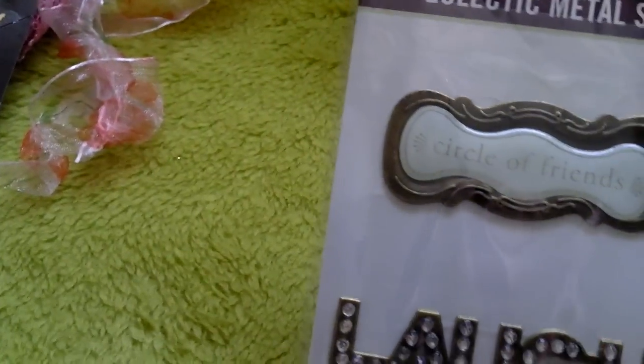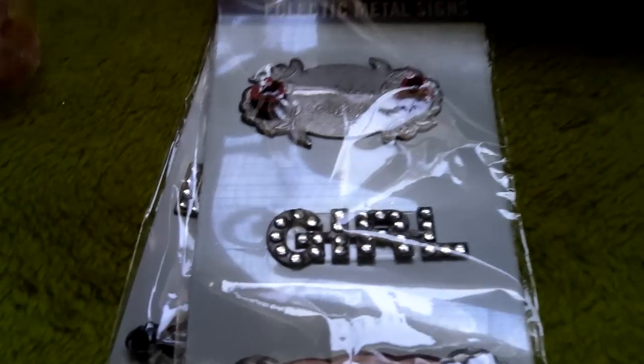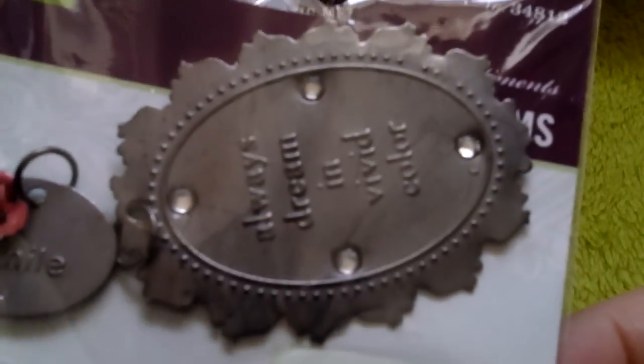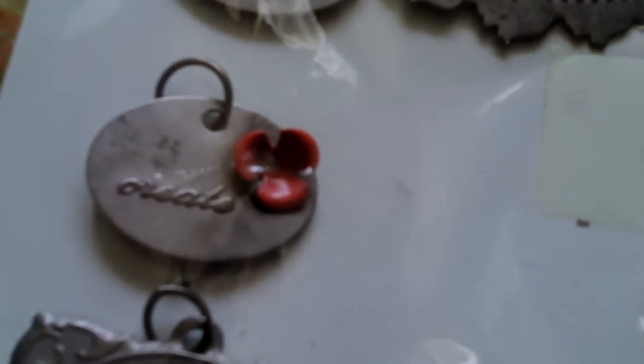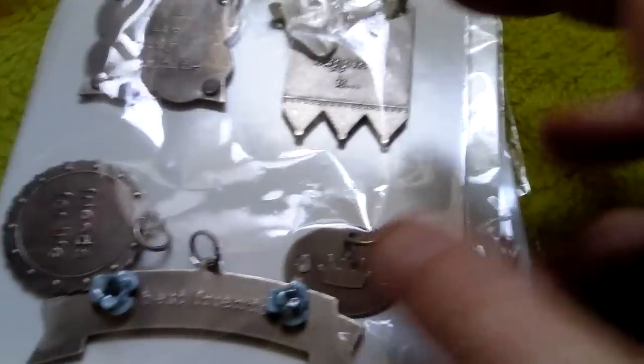I also had some of the Making Memories Eclectic Metal Signs. So you've got Circle of Friends, Laugh, Best Friends, and Friends. I then had another one that says Absolutely Delightful, Girl, Giggle, Sweet. I had another one — Always Dream in the Vivid World, Smile. No idea what that says. And Beauty Comes from Within. Oh, Create the other one says. And You Are My Sunshine, Happiness, Best Friends. Is that Friends for Life? And that one's just got a crown on it. So those are all my metal embellishments.